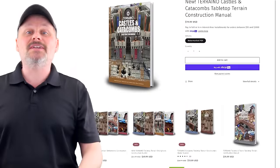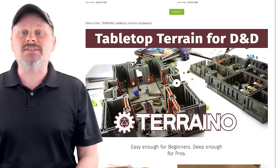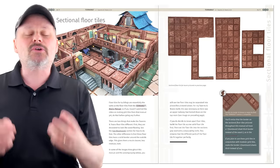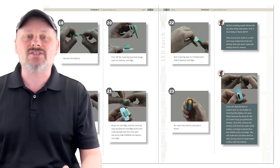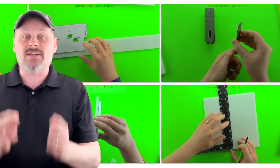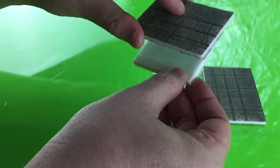The Terreno construction manuals at GameGearMaster.com — their included tools and templates printable on any home, office, or retail store printer, their clear, concise written instructions, and the accompanying tutorial videos take out the guesswork and make building pieces as fast and easy as tracing, cutting, and gluing.